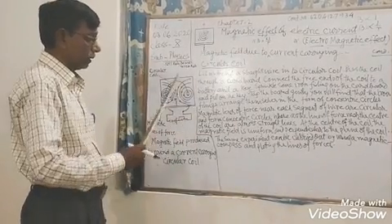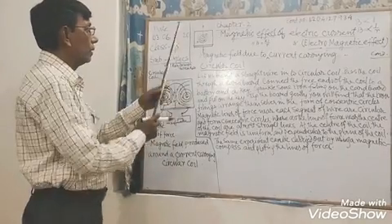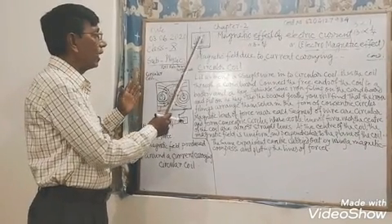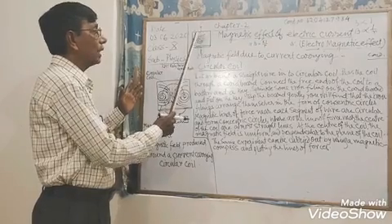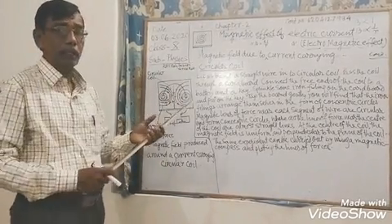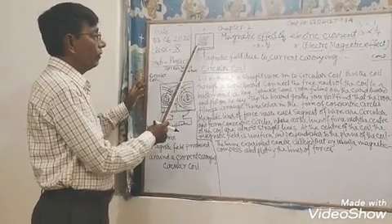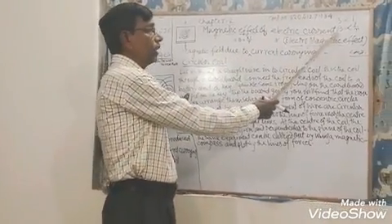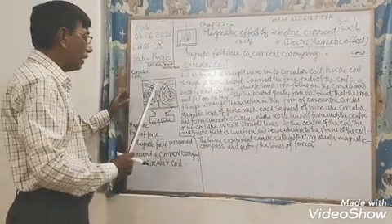Just to conduct this experiment, let us begin. We have already studied the straight current-carrying conductor. When the current is increased, the magnetic field also increases. The concentric circular field lines grow larger and larger around the straight conductor. But when the magnetic field moves away from the center of the straight conductor, the deflection of the magnetic compass is reduced. So we have written: B is inversely proportional to R.